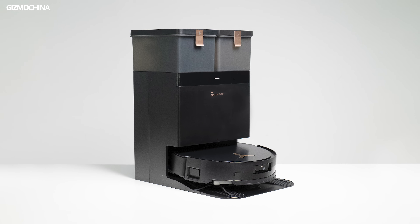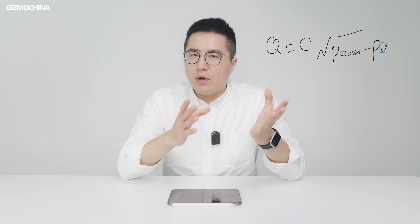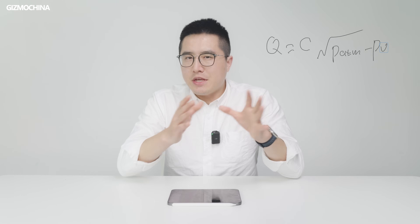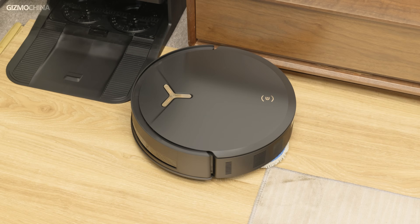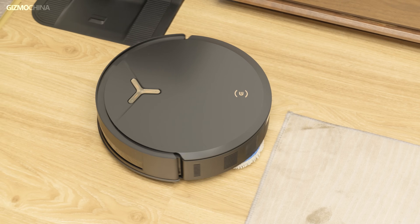Ecovacs, as a leader in the robot vacuum industry, seems to have recognized this principle early on. They said they no longer wanted to be in the endless battle over suction power, and this is why the T50 Max was created. Based on the formula we discussed, airflow and vacuum pressure are inversely proportional, meaning it's impossible to increase both values simultaneously. To improve cleaning efficiency, the T50 Max chose to maintain a reasonable vacuum pressure while focusing on boosting airflow.